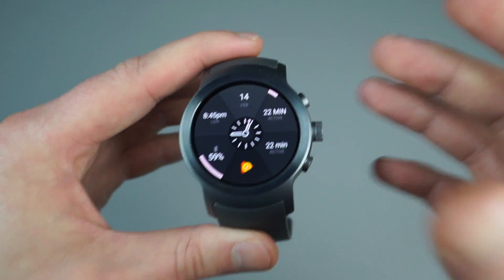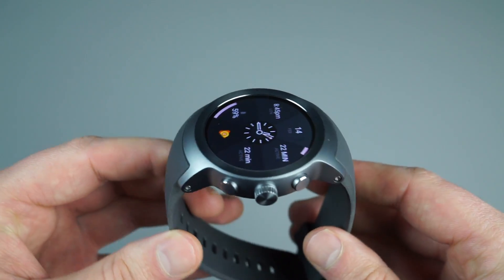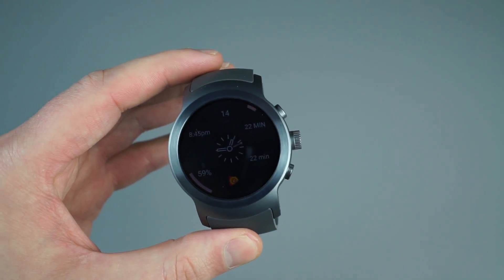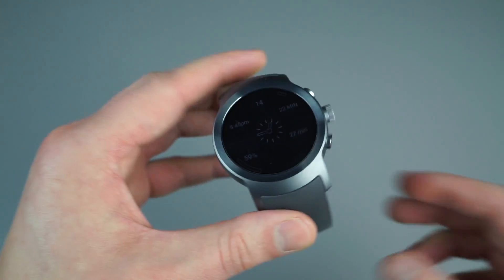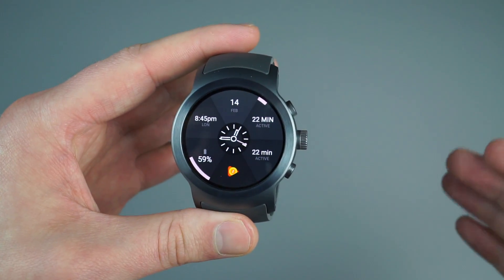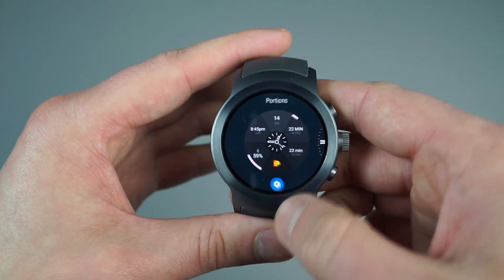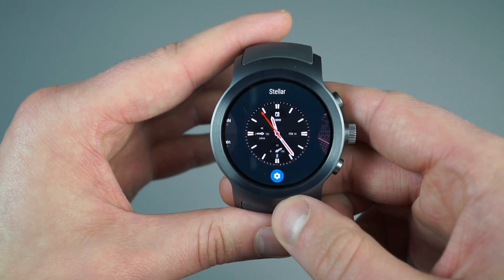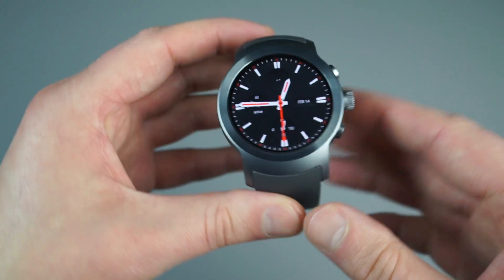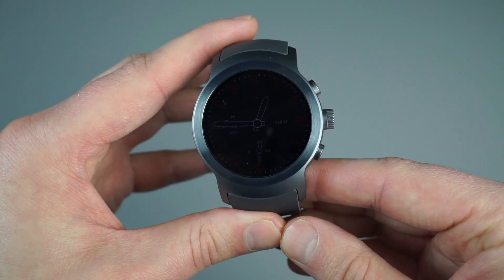Other than that, the Watch Sport itself has been great. I've had it less than 24 hours, so don't quote me yet — we will be having our full review up pretty soon. But so far, really nice, at least in terms of Android Wear 2.0. It's been a real improvement that I've really been enjoying. If you guys have any questions regarding Android Wear 2.0 or the Watch Sport in general, feel free to hit us up in the comments. We're Droid Life — peace.